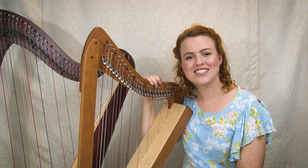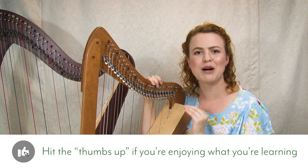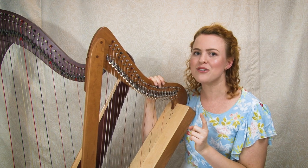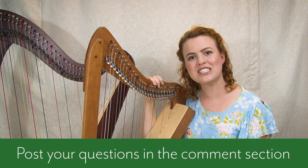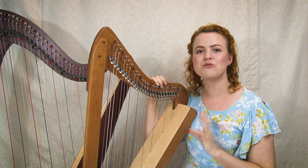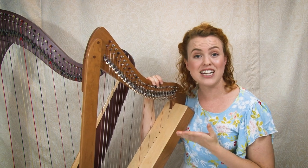That should answer the question for most different situations of levers and harps, so hopefully you've got your basic answer now. If you have any other questions or a different combination of levers, pop your question in the comments and I'll answer it. Now let's get into what tuning your harp in the key of C or E flat really means.